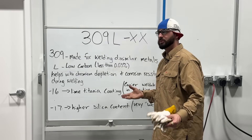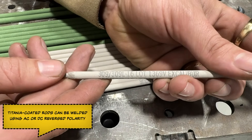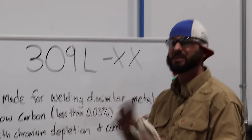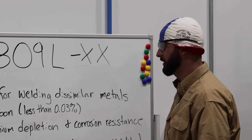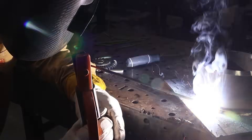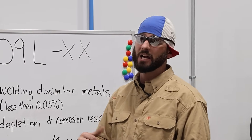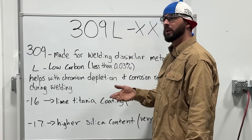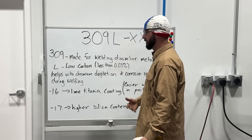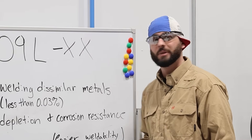The dash on the end gives you a couple different numbers — it could be a 15, a 16, or a 17. Today I have a 16 and a 17. The dash-16 has a titania coating, while the dash-17 has higher silicon content. These are the same electrodes but the biggest difference is what that flux does — it affects ease of weldability in position. The dash-16 is an all-position electrode, good for all positions except downhill, whereas the dash-17 you're going to have a really hard time welding out of position. It's flat or horizontal only — kind of like a 7018 versus a 7024. Same rod, but that little flux difference can make it a wetter puddle and make it hard to climb.